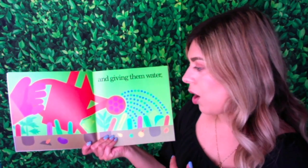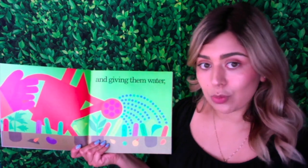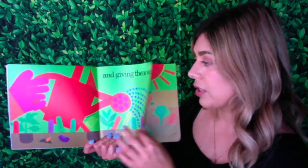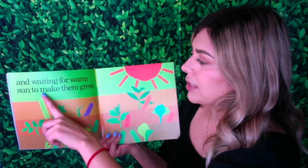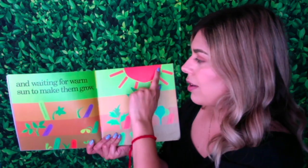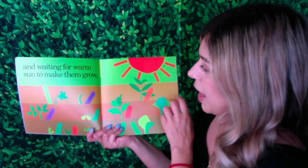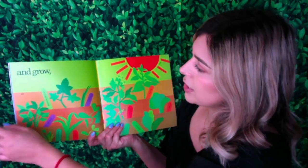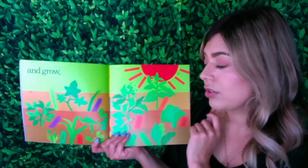And giving them water. I see the water coming out of the watering can. Remember that plants need water in order to grow. And waiting for warm sun to make them grow. Plants also need sunlight to grow. And one more thing that we already mentioned — soil. Plants also need soil to grow.